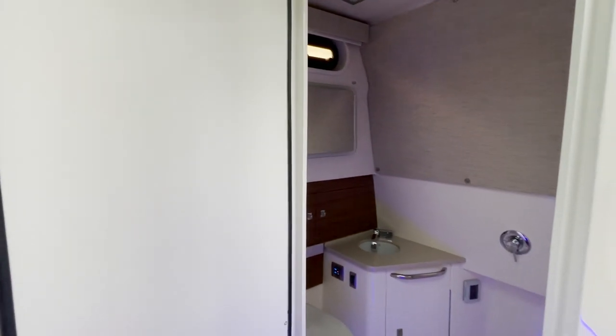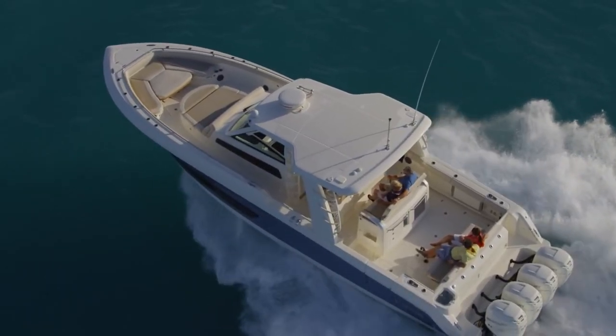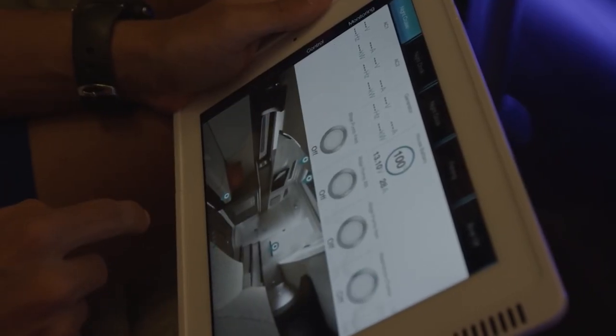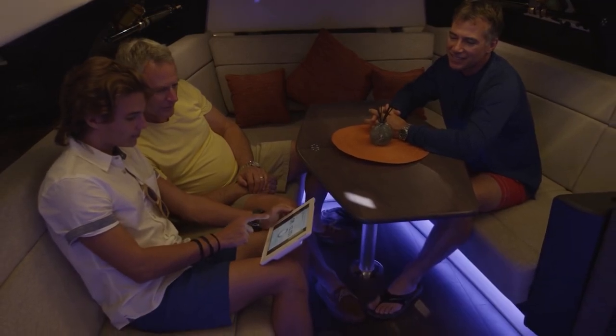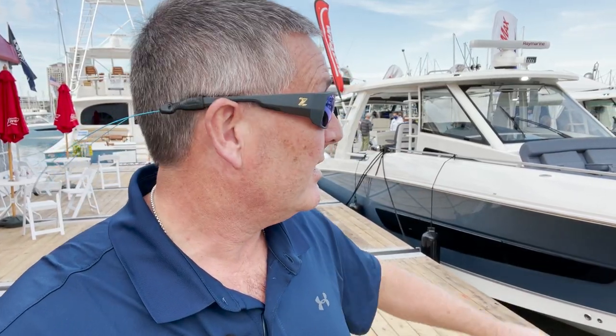If you're looking for more information on this incredible vessel, I'm going to put the link below to Boston Whaler and also the link to Marine Max — just click on it to see all the information. But more importantly, you've got to step aboard a vessel like this, kick the tires, see what it's all about. Come see this steel blue paint — it's incredible. I'm your source for everything boating, yachting, and that waterfront lifestyle. I'm Bill and I'm on the water.